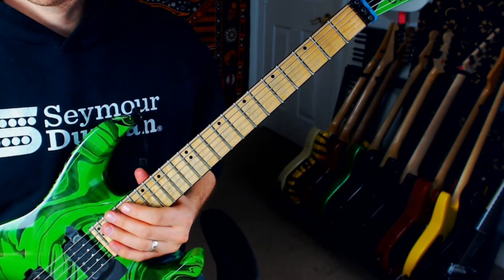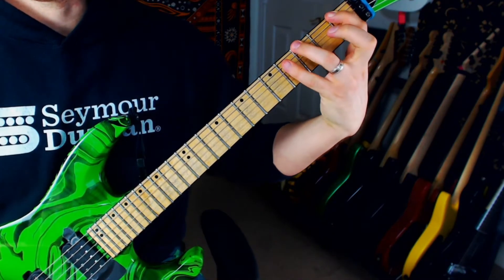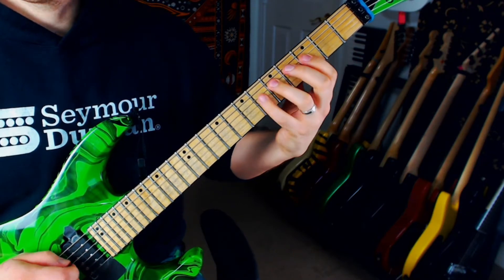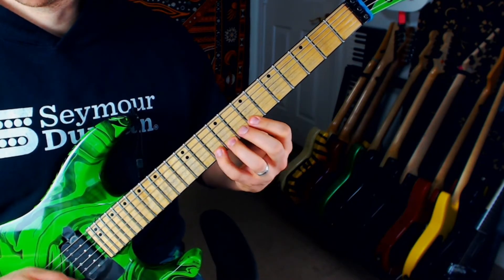So what we're doing there is we're going to play one, three, four, and then two, four, five. And then we take that — so if we're thinking about this as tablature, it's a little more complicated, honestly.